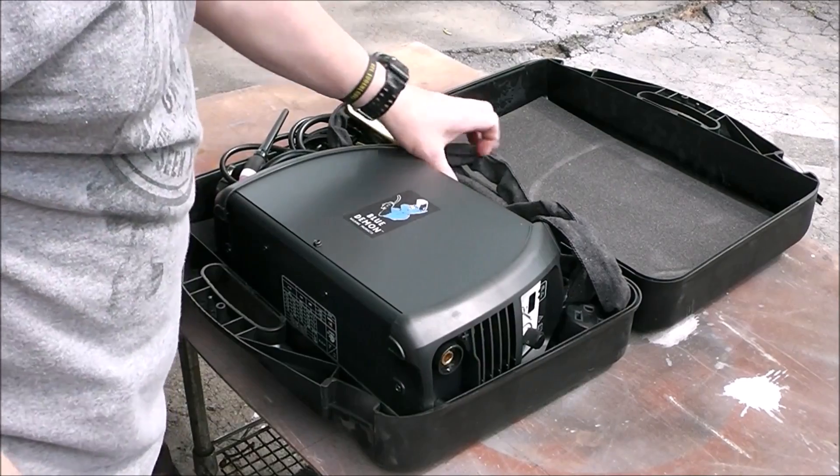MIG welding isn't a great option here — it's better than TIG but not really great. Stick welding is good when you can't get the surface perfect, you can't get it all cleaned up a hundred percent. Stick welding is a little more forgiving than MIG welding, so that's what we're going to do today, except it's more difficult on thin material. This is fairly thin material, so we'll get the thickness gauge out, get the welder set up, and go over all of this.